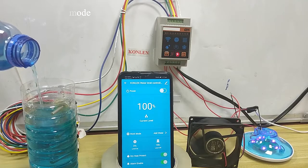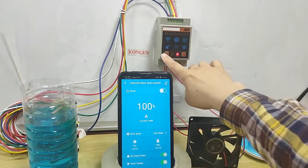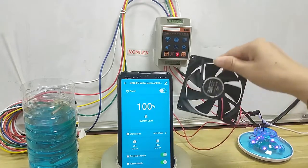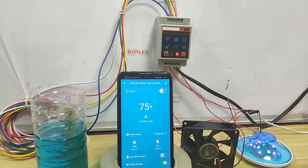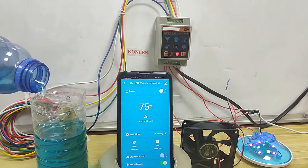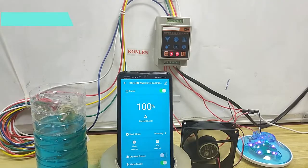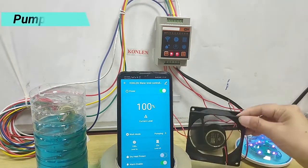Now 100%. App turns off, LED turns off, relay output one turns off — the water pump is off. Mode 100%, start pump water.